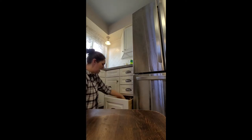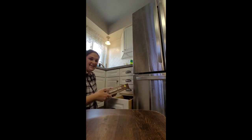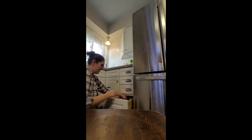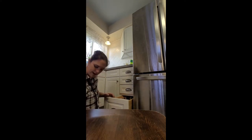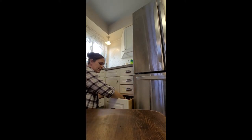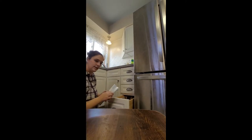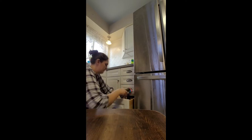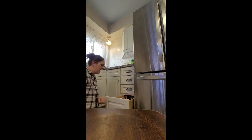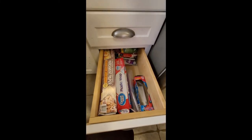The popsicle holders can just sit in the back since it's November and we're not eating popsicles anytime soon. We'll put the parchment paper back in, then the foil, and then the plastic wrap. I've got two gallon-size storage bags that will go in on the side. That looks much better — a lot neater, a lot more organized, and I can see what I have and reach what I need.